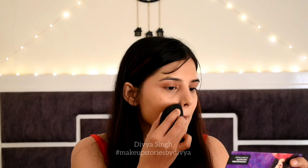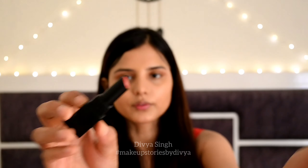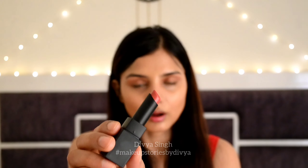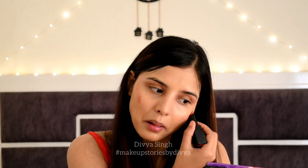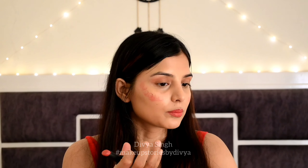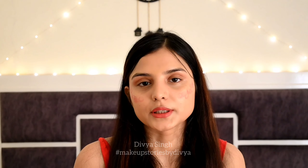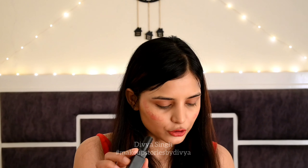Next, I am taking Sugar Nothing Else Matters Longwear Lipstick 22 Bear Hug. It has good packaging and this shade is a nude shade — it comes in a pink nude shade. I am applying the blush first before the lips. I like this shade, especially when using lip gloss for glossy lips. The packaging is also cute and it has a good lock. I really like this lipstick.